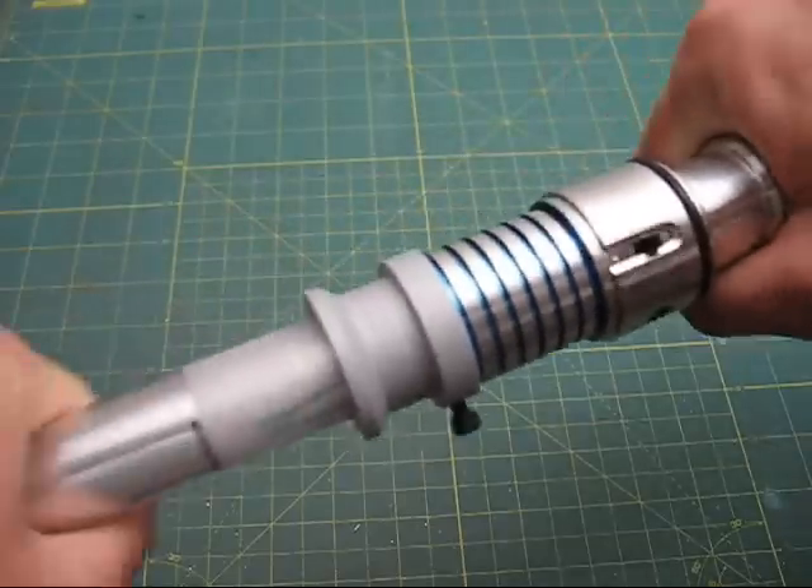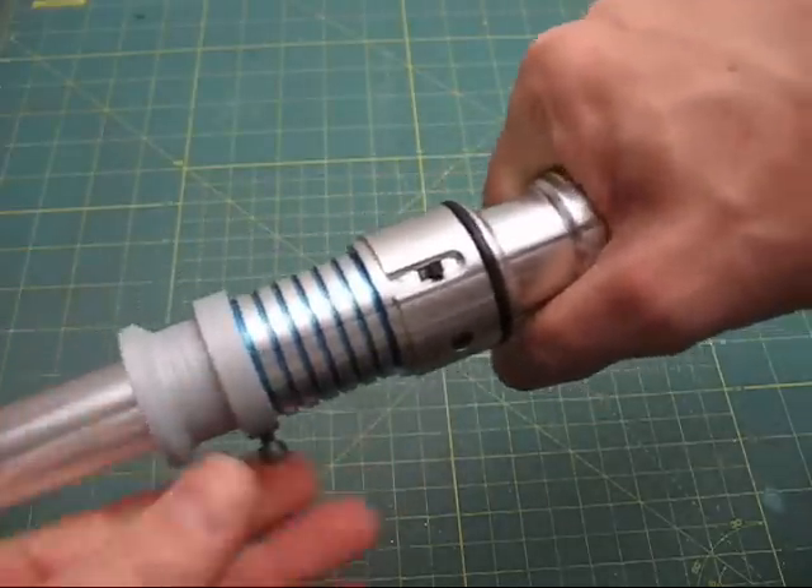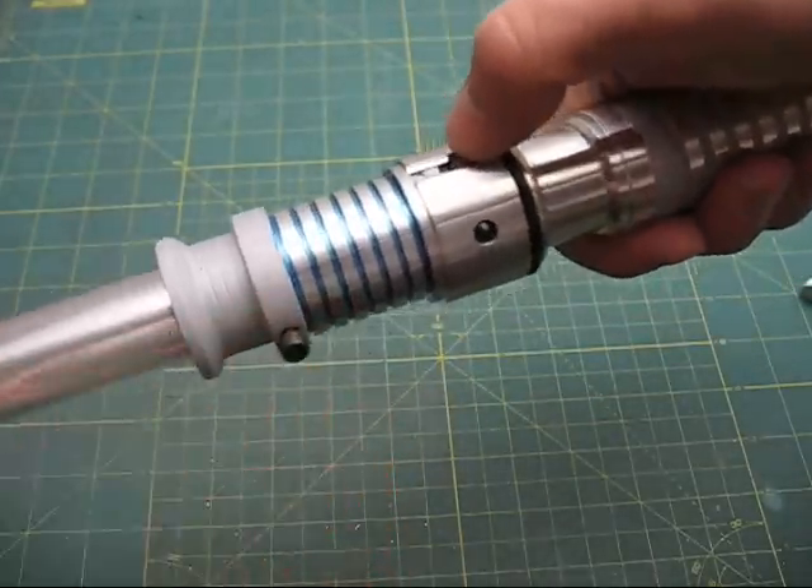As you are probably already aware, the blade goes in, blade retention screw, fire the saber with the slide switch.